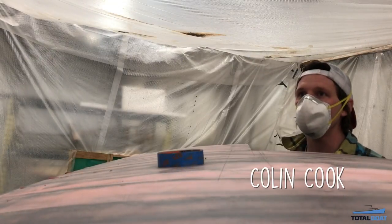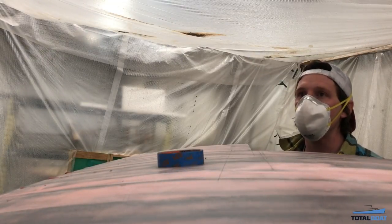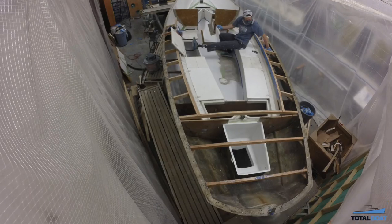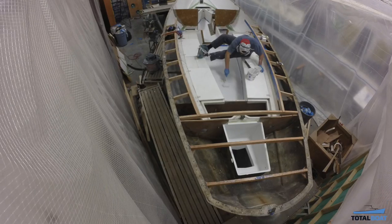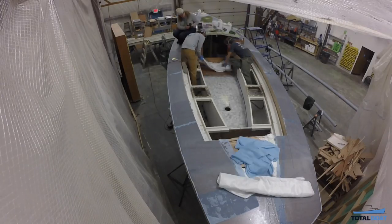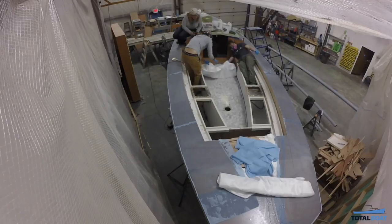"I'm gonna make this boat great again." Composite technician Colin Cook, another vital member of the Vela refit team, helped with most of the fairing and priming work. Colin applied two coats of Total Protect to the cockpit floor before the team covered it with two coats of fiberglass and 2-to-1 epoxy.